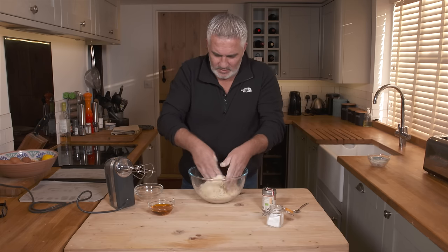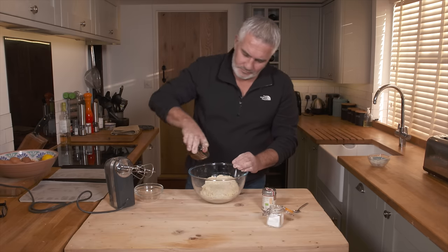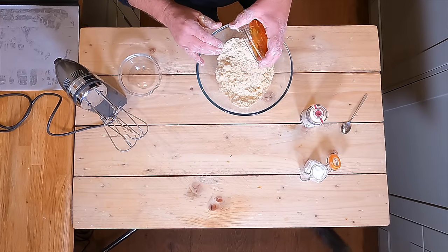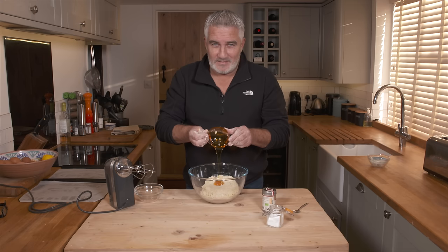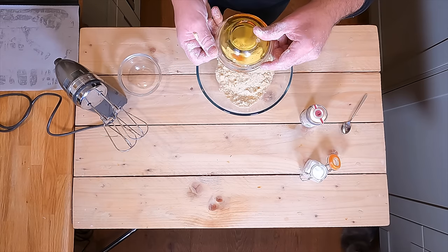Now I'm going to add the golden syrup. While that goes in, if you want to go and make yourself a cup of tea — such a beautiful colour.